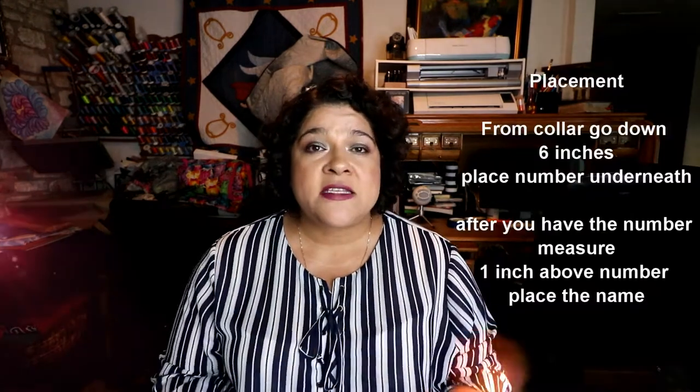For numbers, there were two sizes I heard about: an eight-inch size number or a six-inch size number. When I did numbers for people who wanted a jersey that didn't have anything in the back — if they were adults, I did them eight inches high, and then Cricut would measure the width for me. On the children's, I would do it six inches tall and then Cricut would measure the sizing automatically. Let's talk placement. When you're placing the number on the jersey, from the back of the neck where you see the tag, measure six inches down — that's where you put the number.